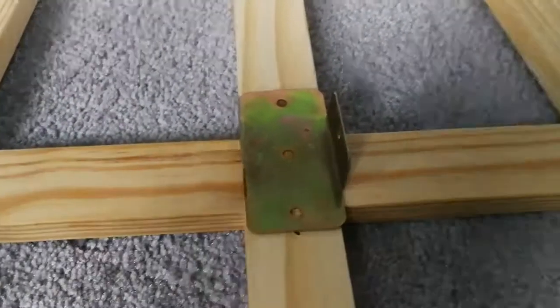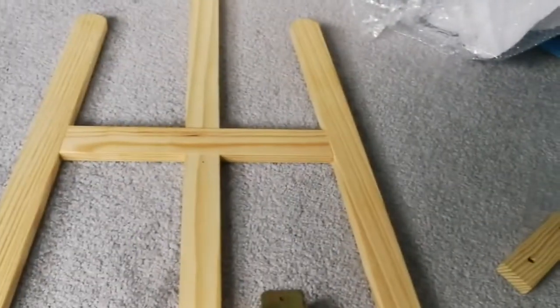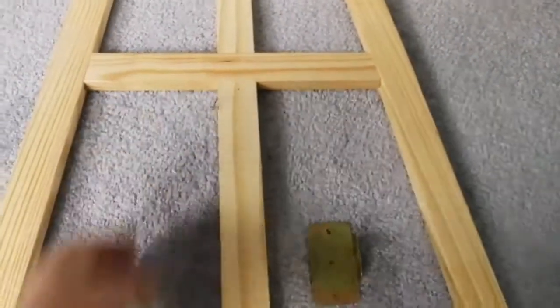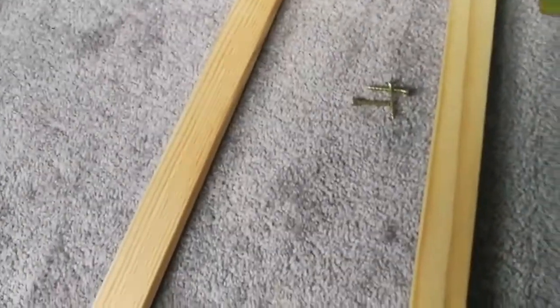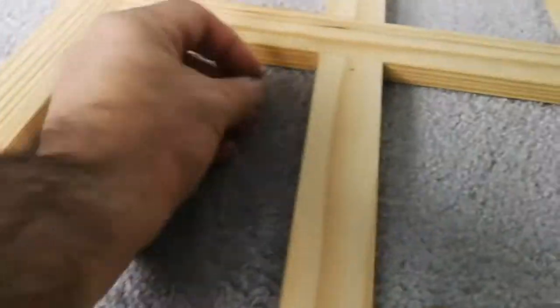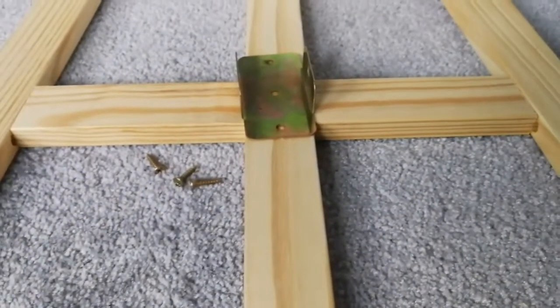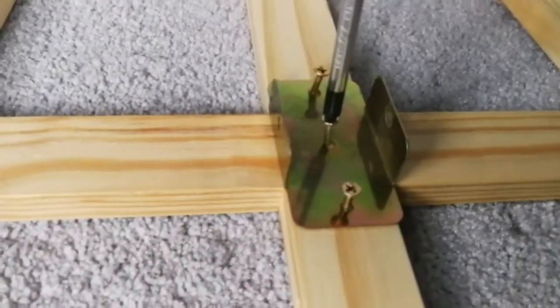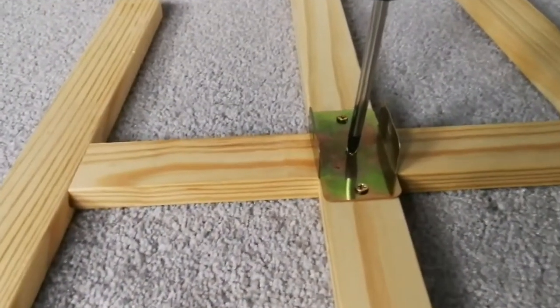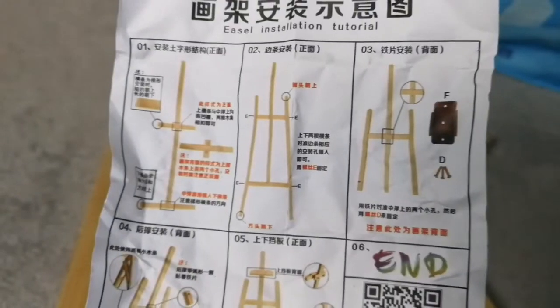That metal bracket will be holding the third leg, I suppose. For doing this, you need a screwdriver. These are the small screws — I found one, two, and there must be a third one here — yes, this is the third. It goes like that here. I'm going to tighten the screws now. The third is also tightened and ready for the next step — step three done, now we're on step four.